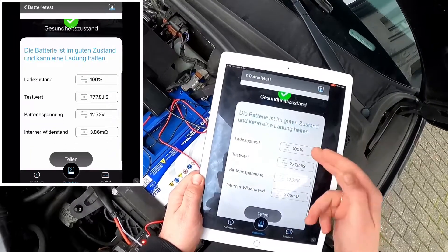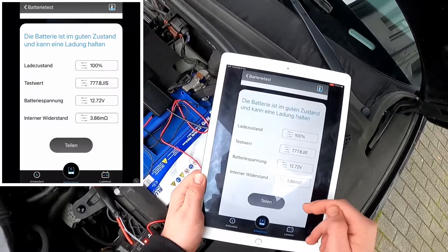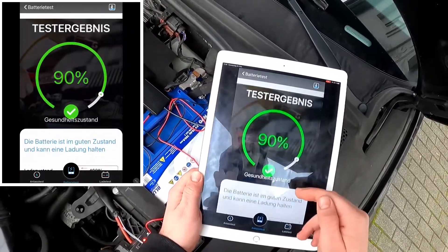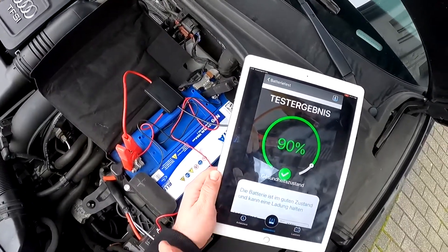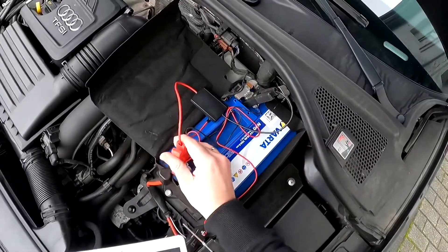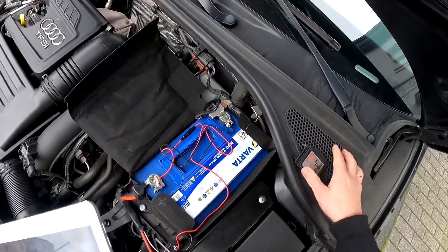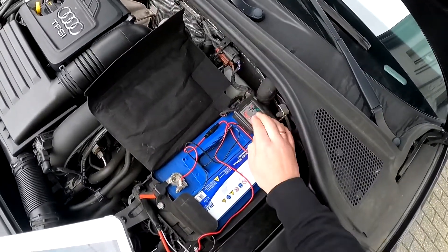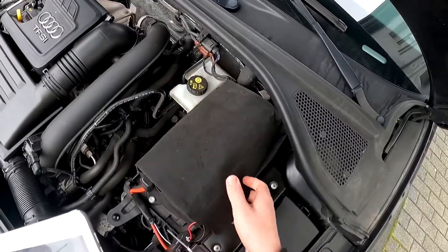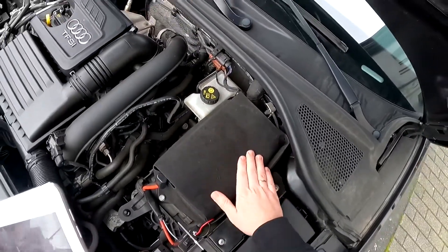We can see 90 percent — this is a healthy battery. The standard is 100 percent and we have 12.7 volts, which is nice. This means it is a good battery. If you have a bad battery it will be shown on the tester. But take care: do not test an EFB battery with the AGM standard, as that will give you an incorrect measurement.